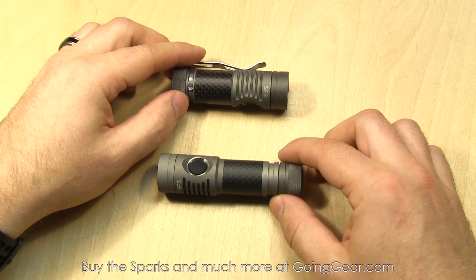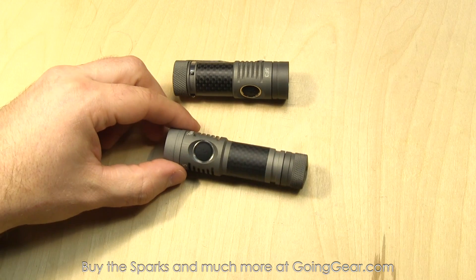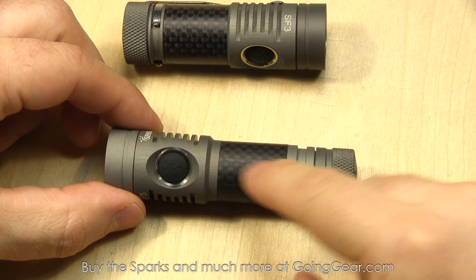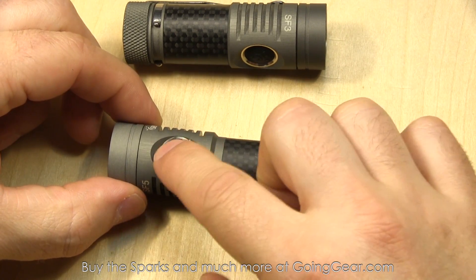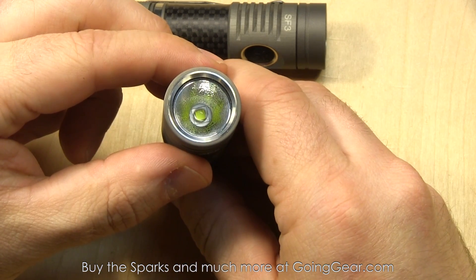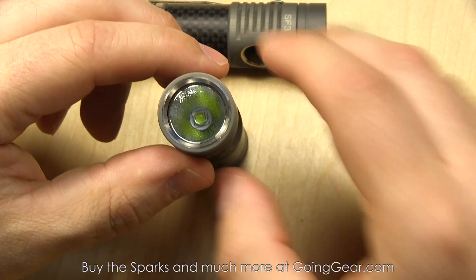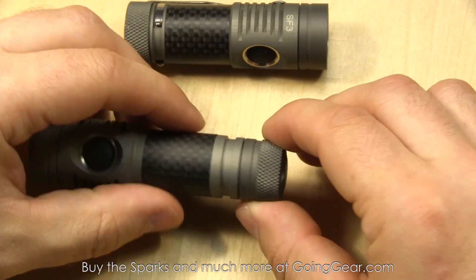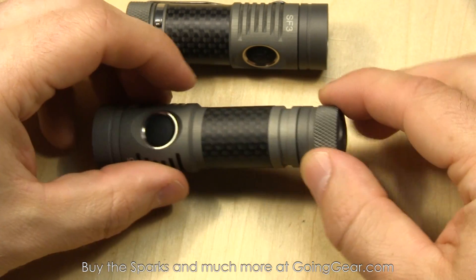I already have batteries in both of these, so let's take a closer look at them. You've got carbon fiber over the battery tube, which is kind of cool. Recessed side switch, there's the LED down in there — Cree XM-L2 in both of these with a lightly orange-peeled reflector, a little bit of stainless steel in there to help protect you from impacts.